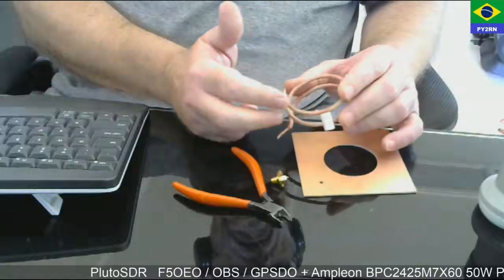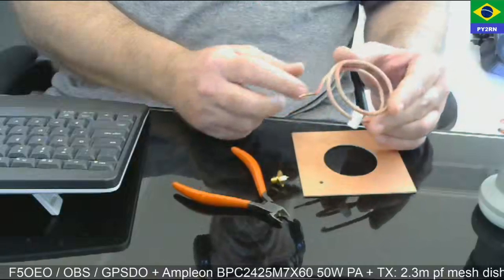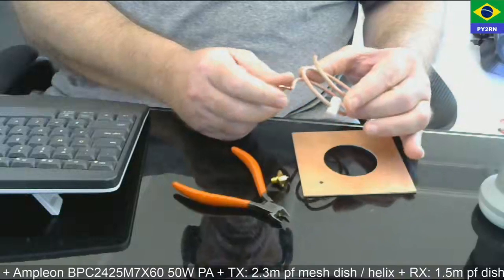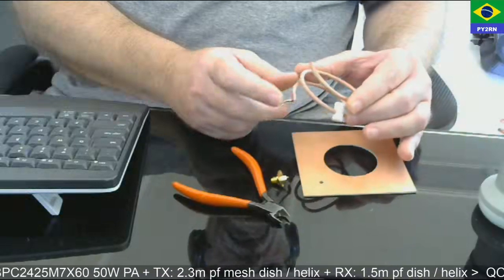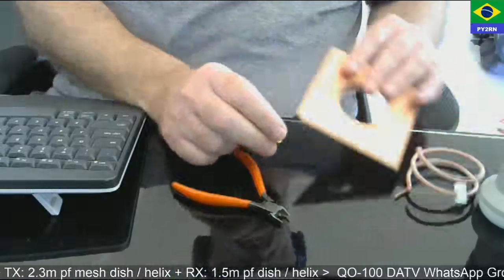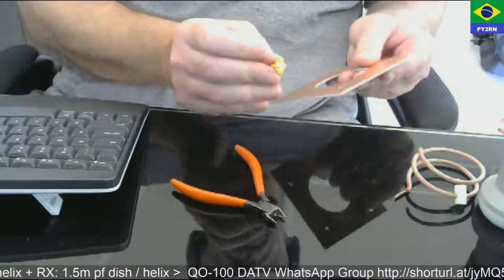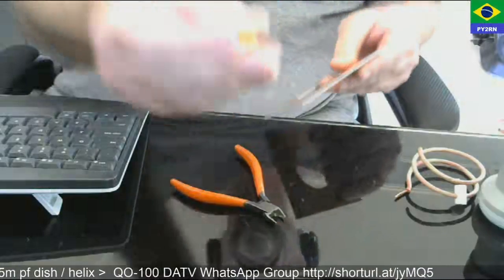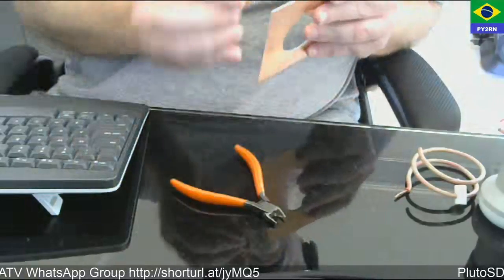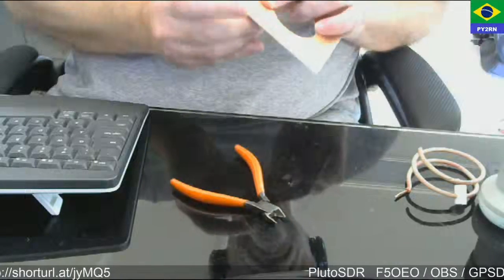I intend to do one and a half to two turns, so I cut a little bit longer to adjust SWR and return loss — I can cut it back. For a 1.5-meter dish, 1.5 turns would be recommended. I'm going to drill another hole here to put an SMA connector with a square flange, which will fit right here.